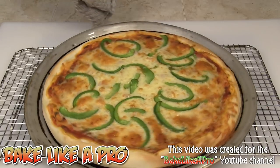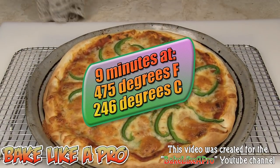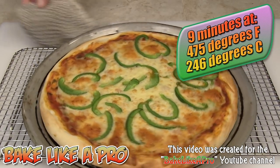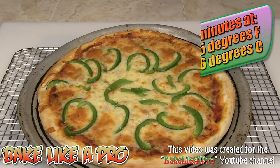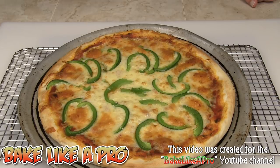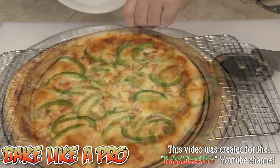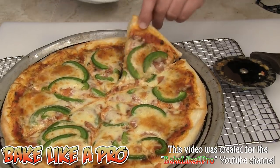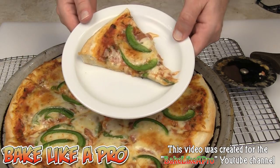My pizza just came out of the oven about 30 seconds ago. It was in for a total of 9 minutes at 475 degrees Fahrenheit. Beautiful — such a beautiful pizza made at home, and inexpensive. I hope you enjoyed this video and I'll see you next time. Oh, that smells good! Let's grab a little piece — look at that. Beautiful. Mmm, yum.